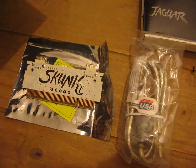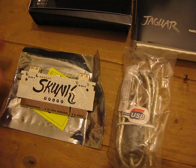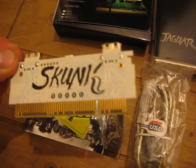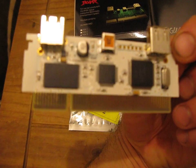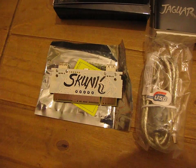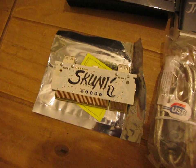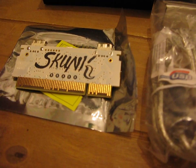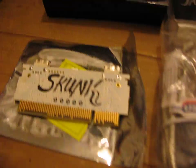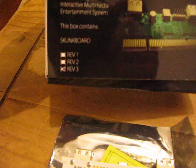This is a version 3 Skunk Board, and this one is a ghost, hence the white detailing. I've also got a version 3 which is green, and I've got a version 2 — the only one I haven't got is a version 1. You can see on the bottom of the box it says version 3.